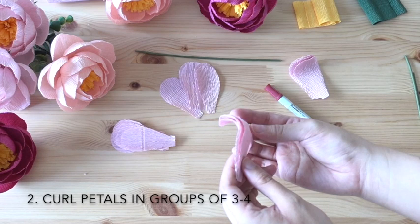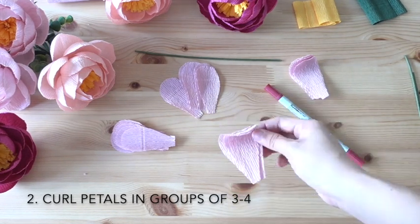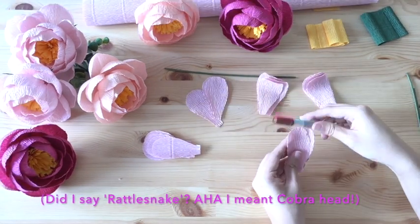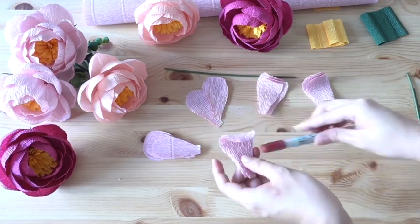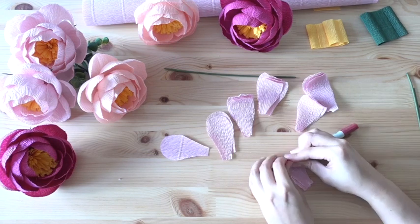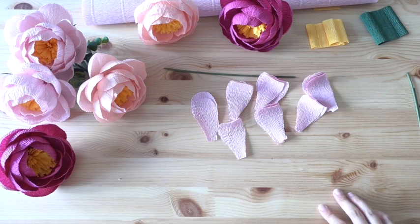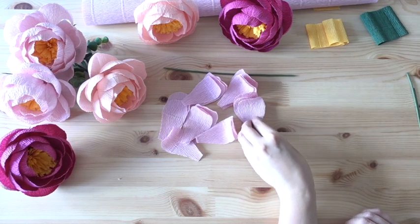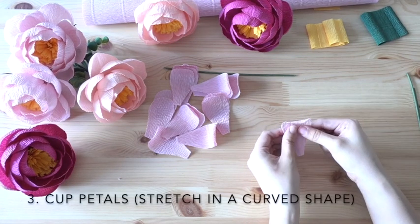When I let go, the curl should remain intact. It shouldn't be too curled — it shouldn't be a whole entire circle, just a nice curl, almost like a rattlesnake head. I'll proceed to curl the rest of my petals. Fun fact: while filming this video — I actually film and record the voiceover separately — I totally forgot to curl those two petals in the middle there, but I'll catch back up to that in a minute.